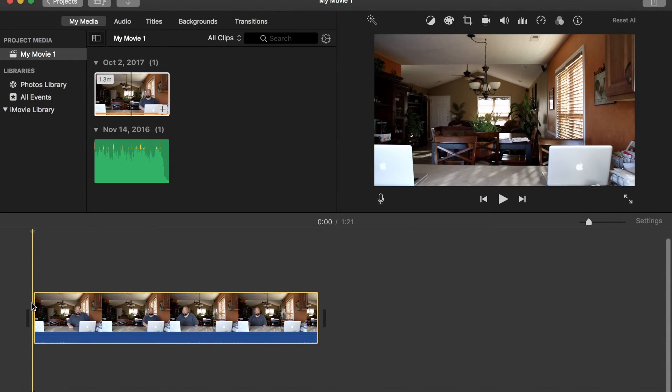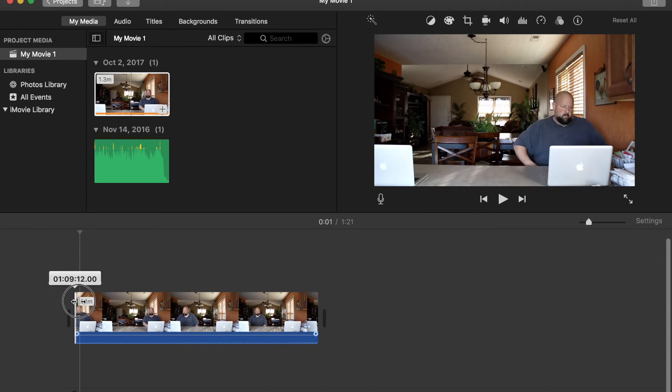Alright, find an appropriate place to start and splice it. So that looks pretty good right there. Right there's good. So let's slide this in. Boom.